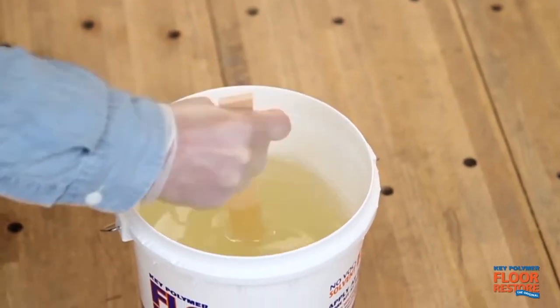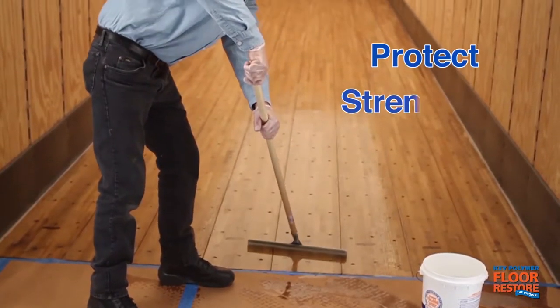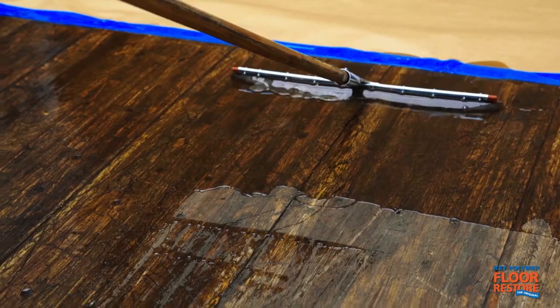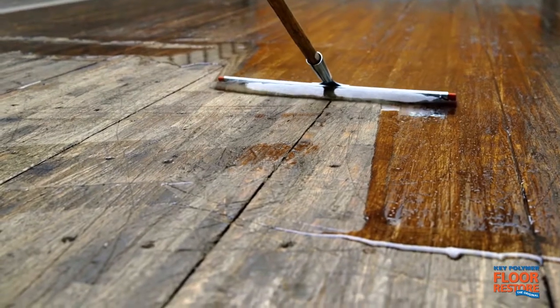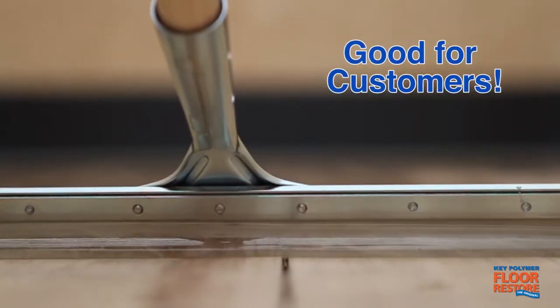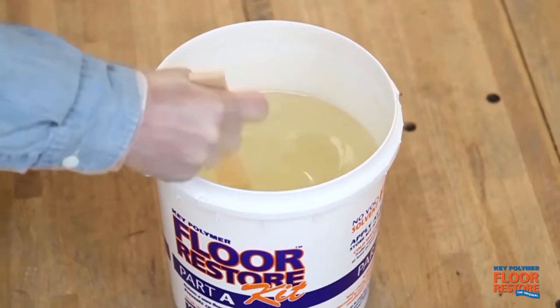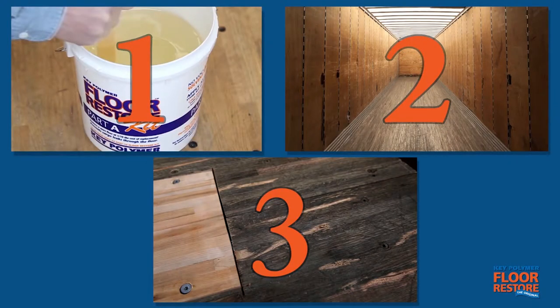For over 35 years, the trucking industry has used Key Polymer Floor Restore to protect, strengthen, and repair wooden trailer and truck body floors. As you're about to hear from colleagues in this trucking industry, Key Polymer Floor Restore is good for drivers, good for customers, and good for your bottom line. There are three stages in the life of every trailer when a Key Polymer Floor Restore application is a wise maintenance and business decision.